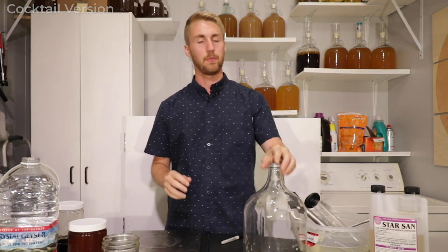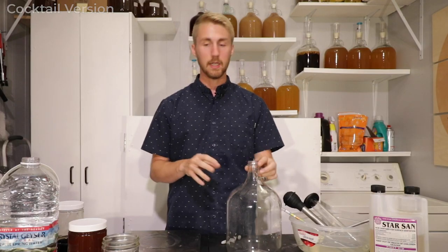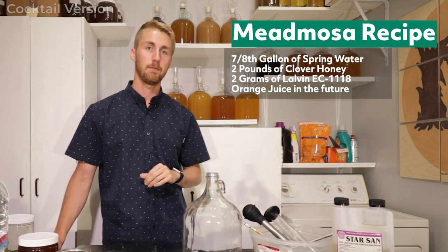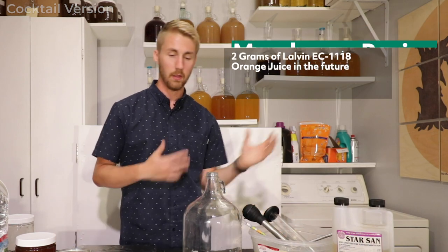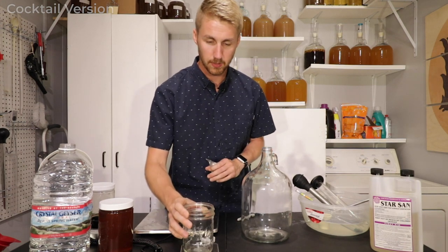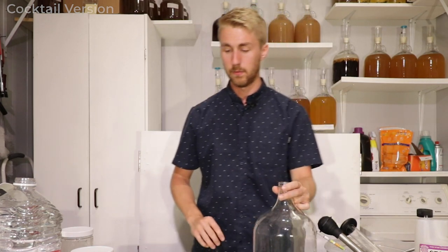Here's how you make a mead mosa cocktail version. This one is really simple — I like this version a little more actually. It requires less math and it's just simpler. We're going to make a traditional mead and then add some extra flavors. We'll use about three-quarters to seven-eighths of a gallon of water, two pounds of clover honey, and two grams of Lalvin EC-1118. First, I'm going to weigh out two grams of yeast and rehydrate them, because rehydrating your yeast helps quite a bit.